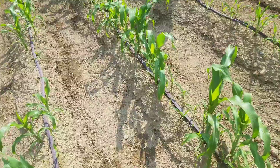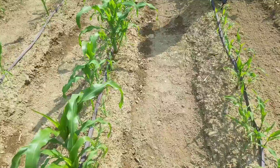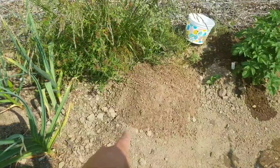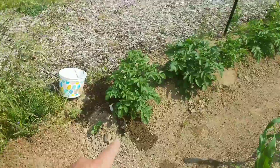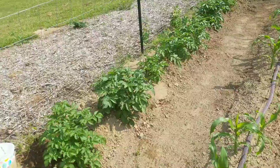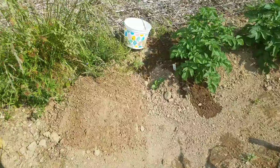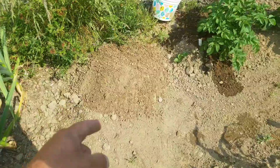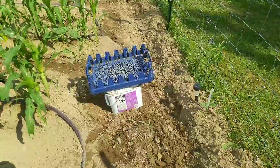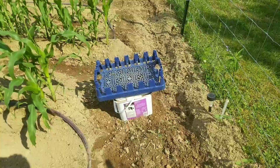I just went through and scuffle hoed in between all these rows of corn here, and I've been sifting it. I'll show you what I'm using to sift it. I've just been stacking it up right here at this end, and I'll make another stack down at the other end of this row of taters, just because you need to mound them up — so making a little cache of soil to do that with.